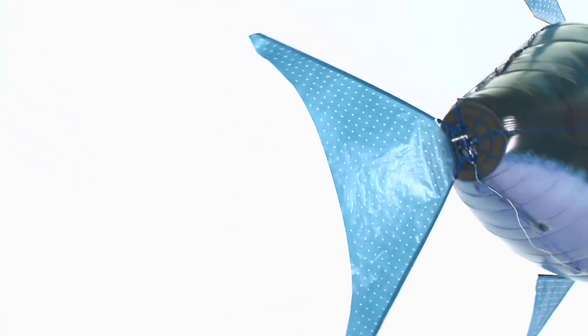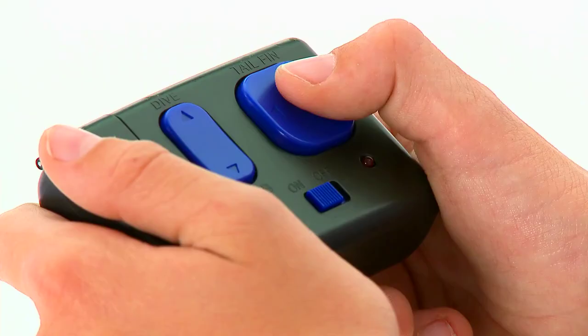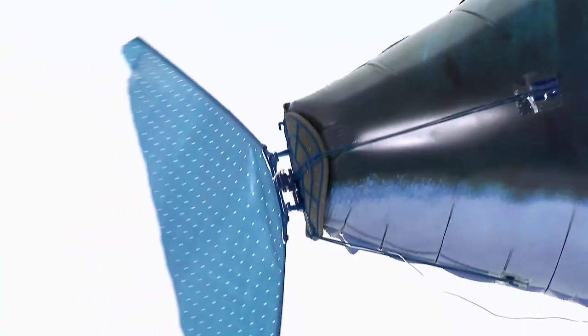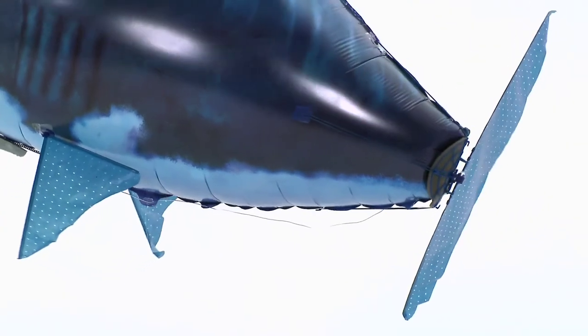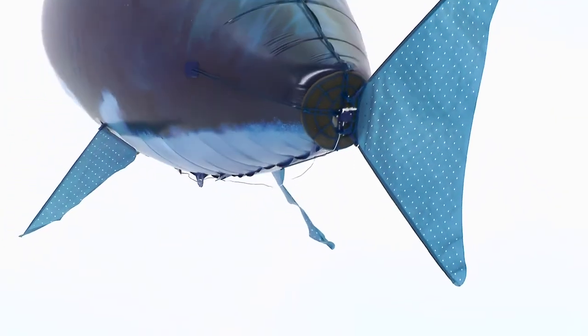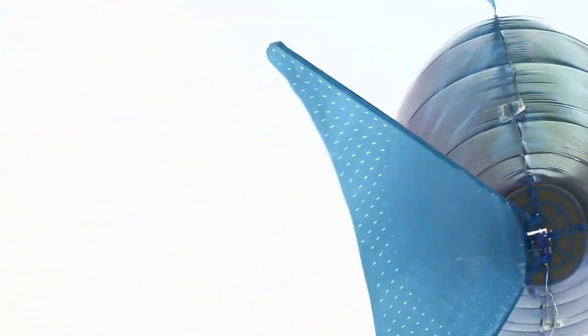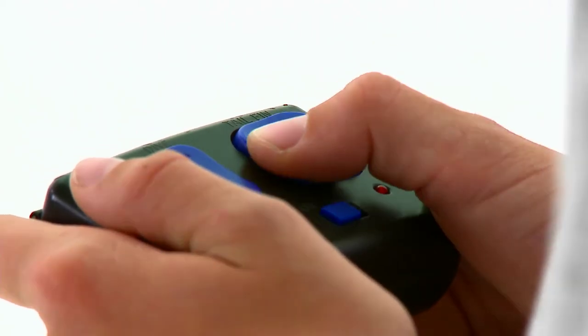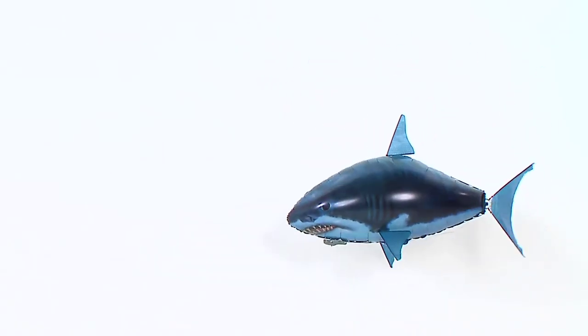There are two ways you can turn your Airswimmer. If you wish to make a slower but sharper turn, simply press and hold the directional button corresponding to the way you want to turn. This will lock the tail and your Airswimmer will slowly float round in the chosen direction. The second way uses a more realistic swimming motion — you need to vary the left and right rhythm of the tail. For instance, if you wish to turn left, press the left button for longer than the right. Try varying the rhythm to see how this affects the speed and angle of the turn.